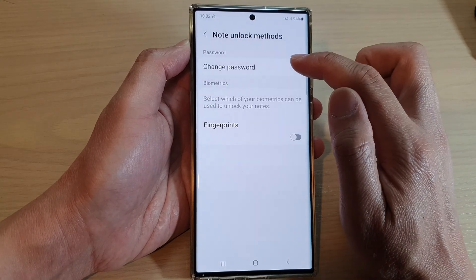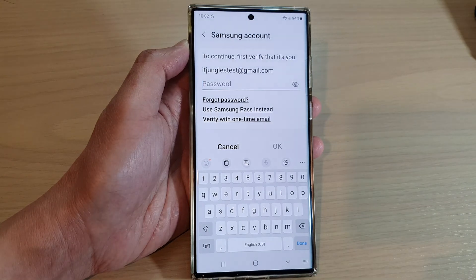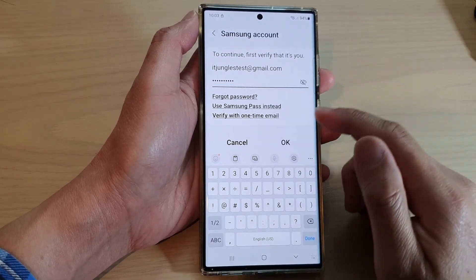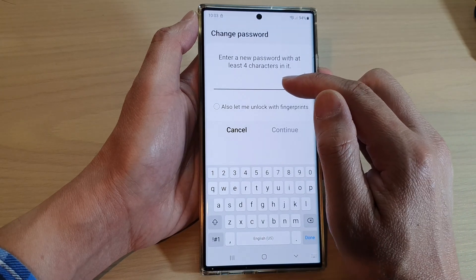Now in here, tap on Change Password. This will allow you to set the password for your notes. Now put in your account password and tap on OK, and this will allow you to put in a password.